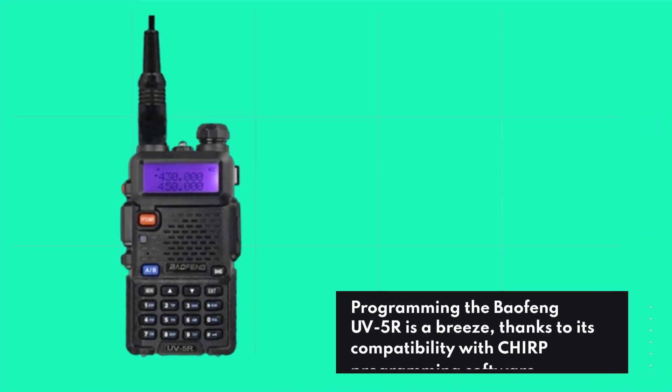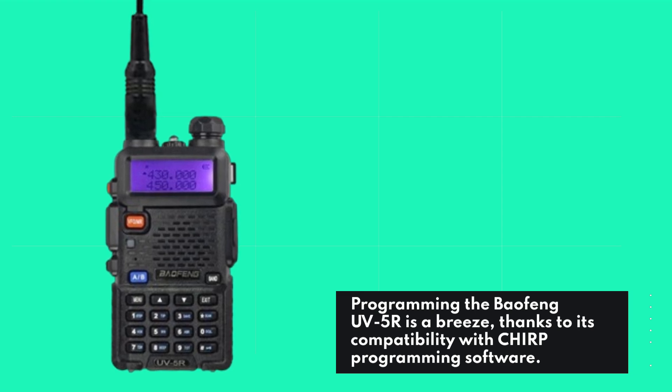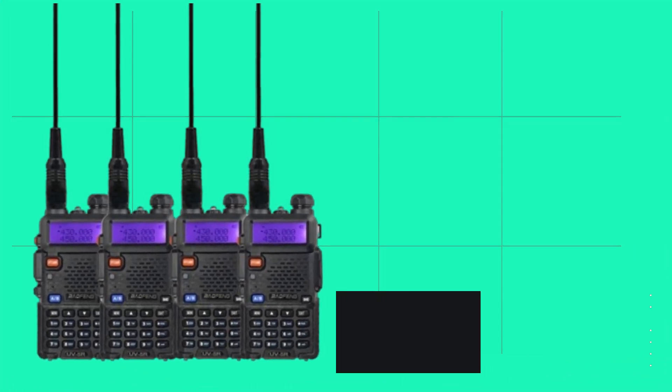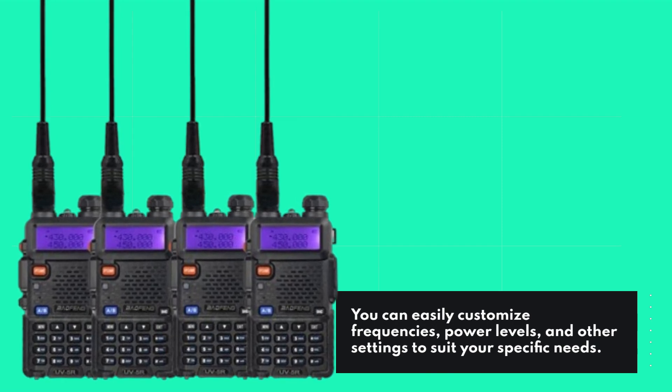Programming the Baofeng UV5R is a breeze, thanks to its compatibility with Chirp programming software. You can easily customize frequencies, power levels, and other settings to suit your specific needs.